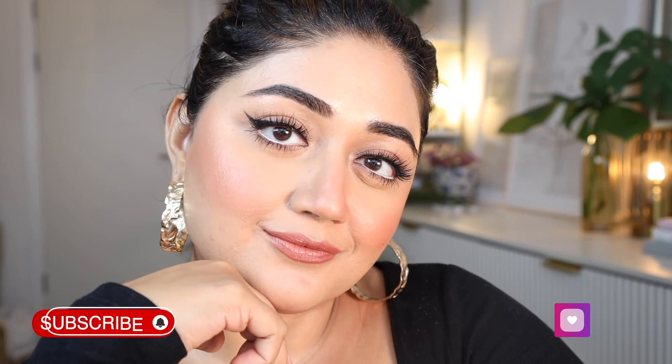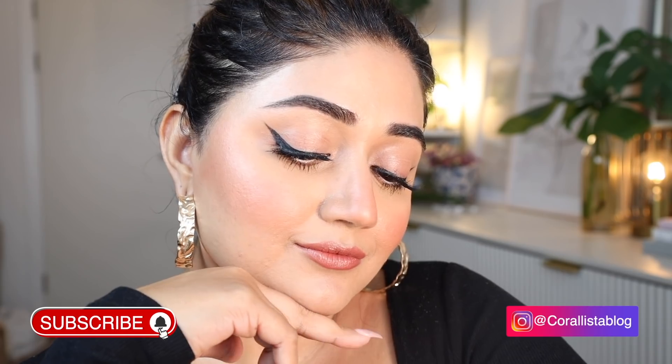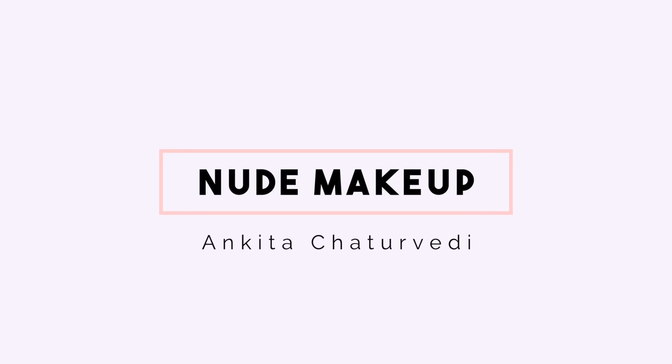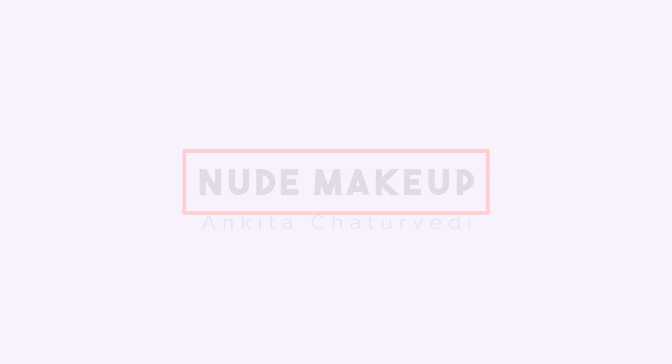Hi everyone, welcome back to my channel. Today I'm going to show you how to do a classic nude makeup, and I've made it a little bit glam as well so you can try this out for a special occasion.